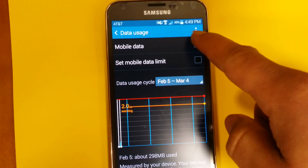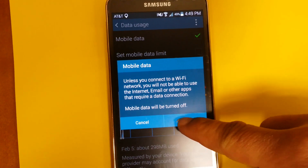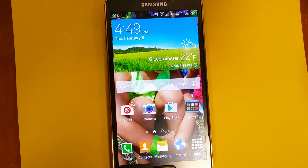Where it says Mobile Data, shut it off. And that's it.